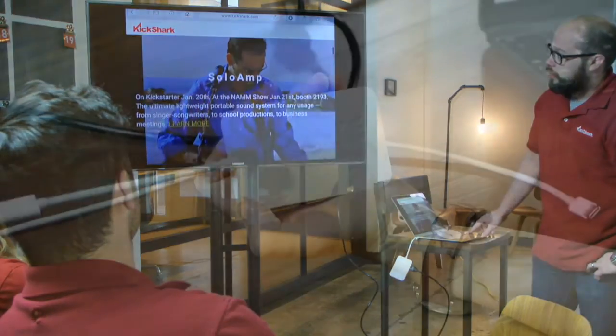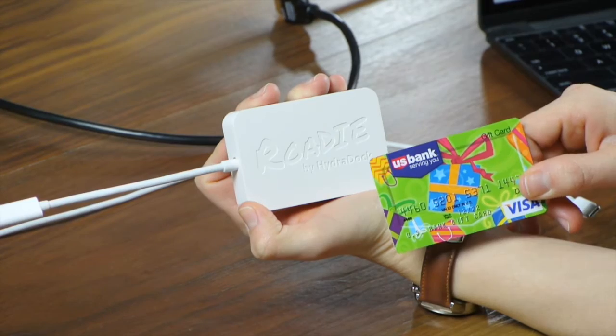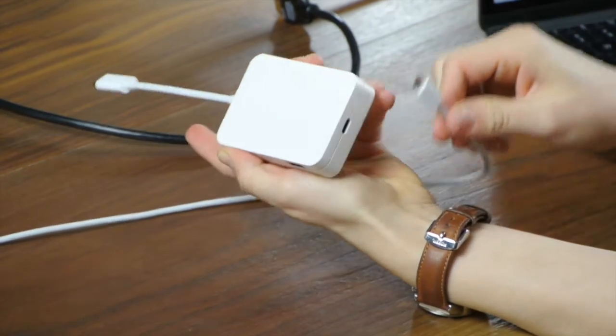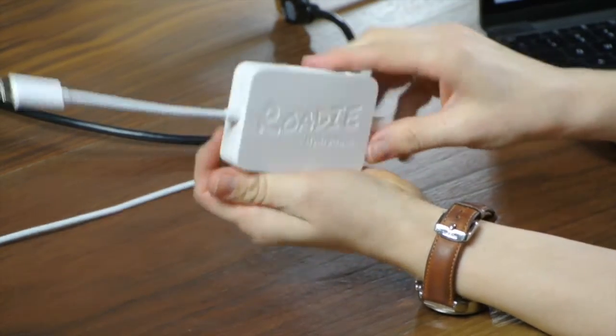Welcome to HydroDock's baby brother, the Rohde Pocket Hub. The size of a credit card, the Rohde works connected to a MacBook power adapter, or just connected to the MacBook without the power adapter.